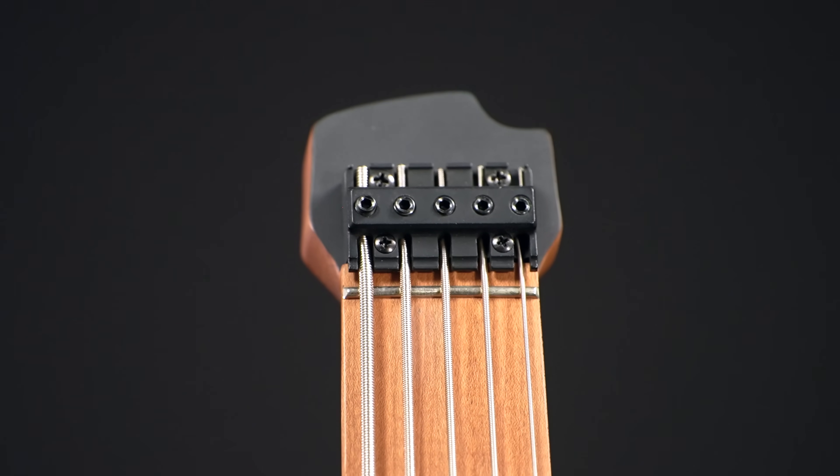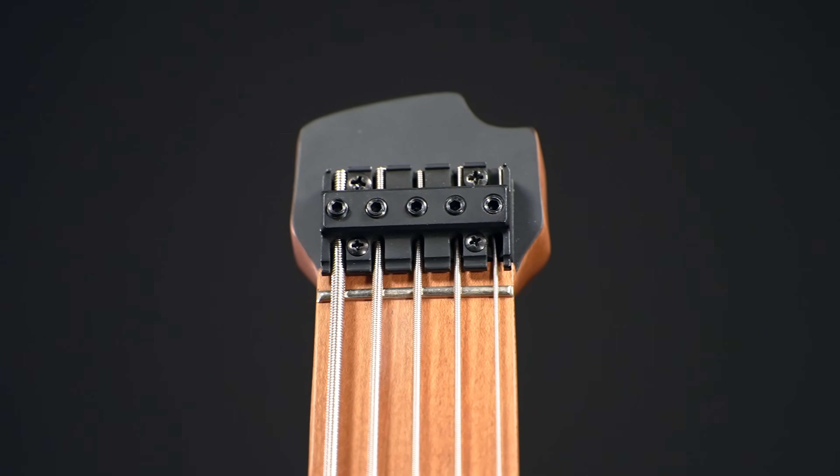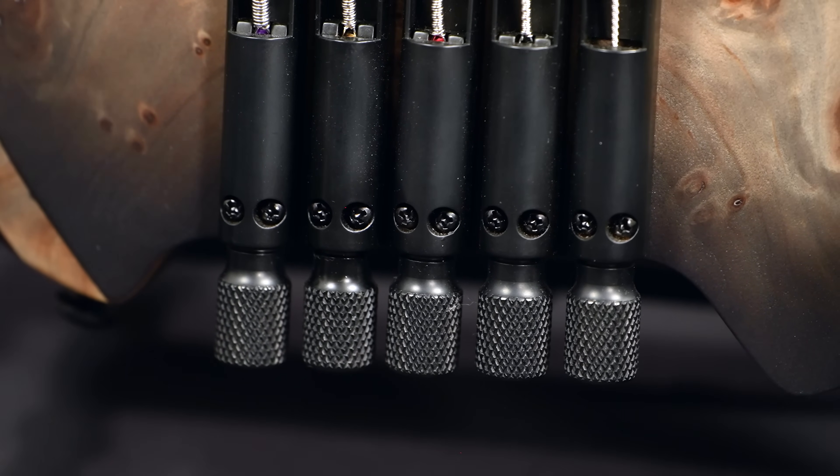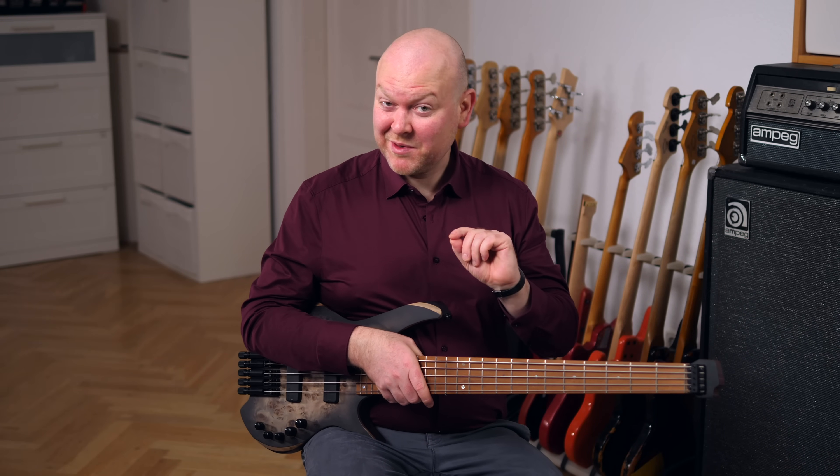Since there's no space for tuners on what's left of the headstock, they moved them to the bridge, which is also great news. Left-handed tuning is better once you get accustomed to it. Headless basses also have fewer issues with dead spots on the fretboard, which is also a big plus.